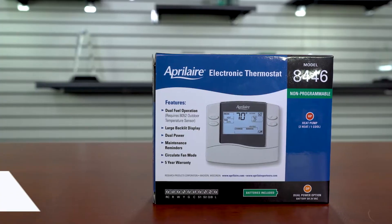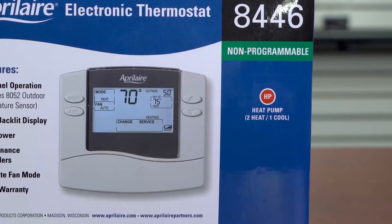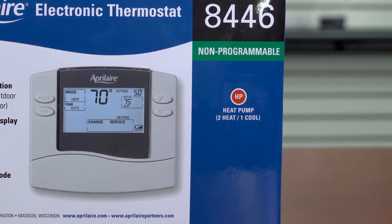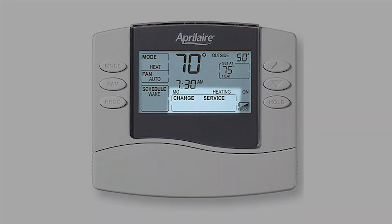The 8446 model is the same as the 8444, but works with a two-heat-one-cool system and includes water panel, air filter, dehumidifier, and HVAC service indicators.